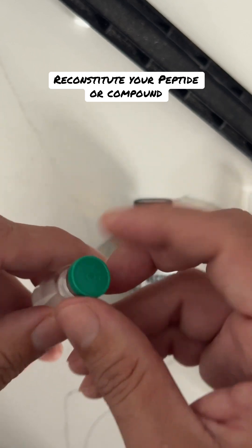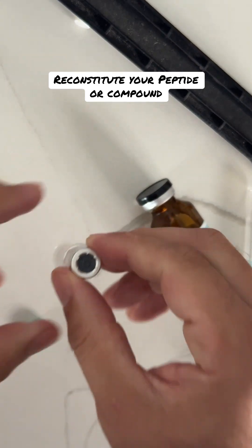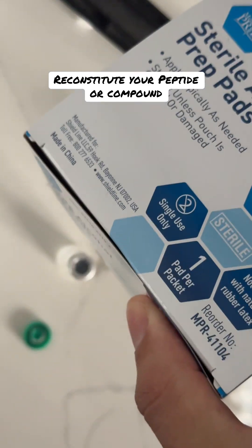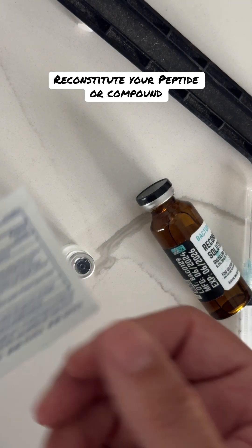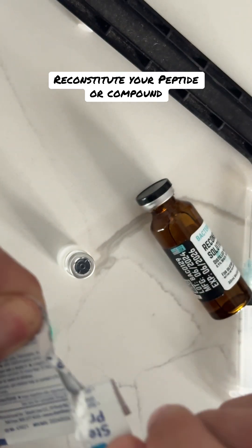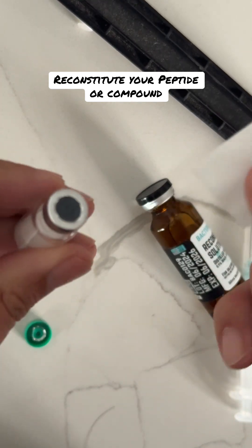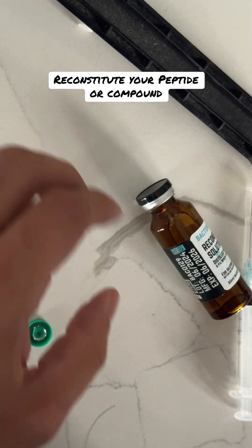You're going to go ahead and pop your top off here. We're going to pop the top off. Ideally, you want to have some nice sterile wipes — this is what we try to tell everybody. Always keep everything sterile when you're doing this. Grab yourself some wipes; if you don't have wipes, you can take some alcohol on a rag. Same concept — rip open your wipe, pull out your alcohol wipe. This is just good practice. You're going to wipe the top here.